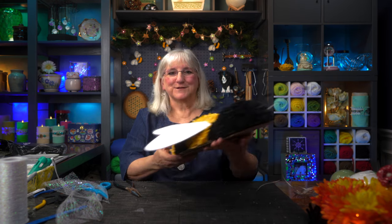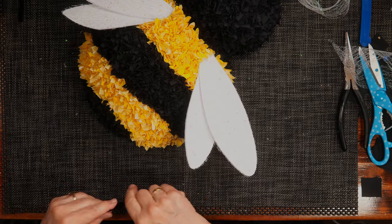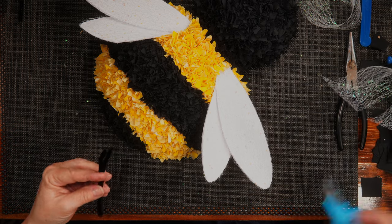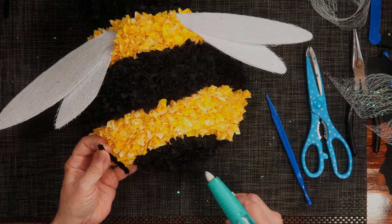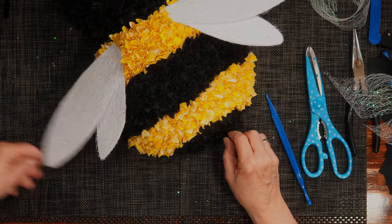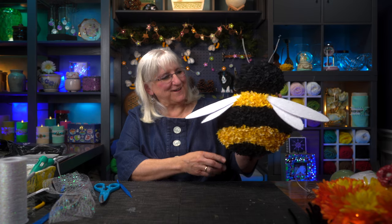We need a stinger. Taking a piece of black pipe cleaner, I'm going to twist it up — this one is non-lethal. I figure out how much I want sticking out and cut it back. That gives me a nice sharp pokey edge to get into the styrofoam. I've got a spot in her rear end where the stinger is going to go — push it in and let the fabric come in around it to hold it in place. It seemed a little long, so I went with half a stinger. And there's her little stinger.